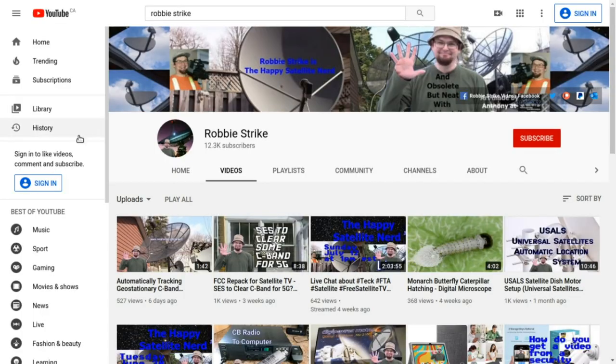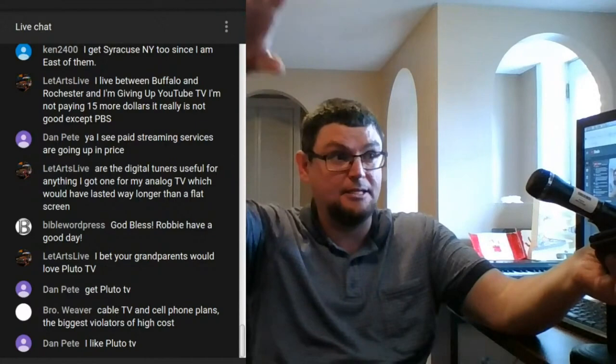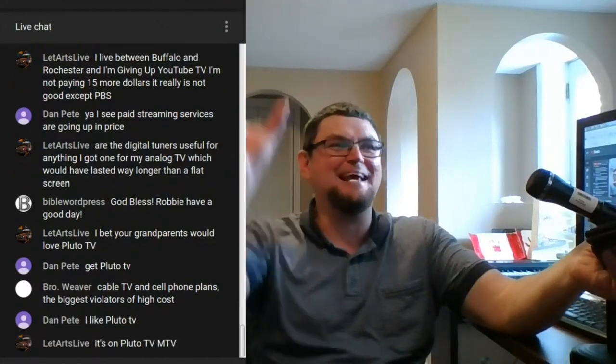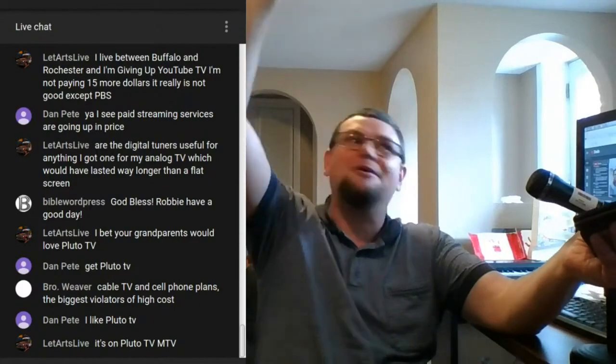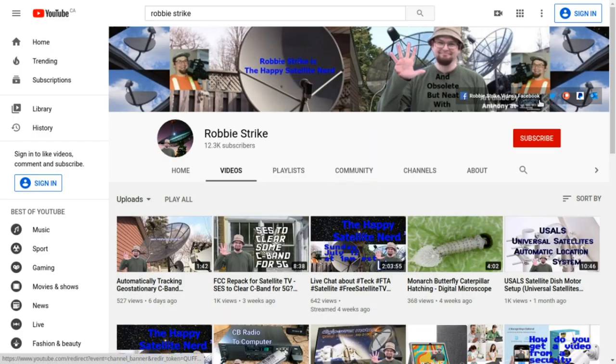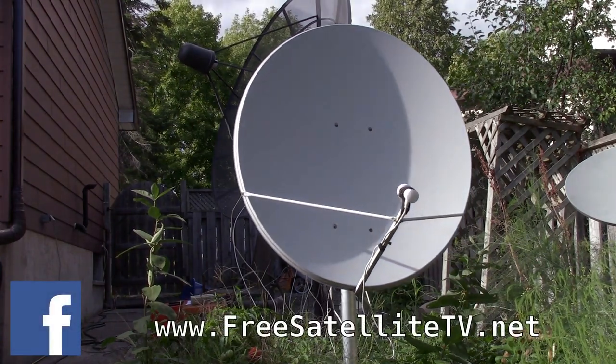Please subscribe to my channel. With subscribing you'll be able to see when my latest videos come out, and also check out some of my live streams where you can ask me in the chat room some of your tech questions that I or other people in the chat room will try to answer. You can also find me over on Facebook and on Twitter. If you want to support me through Patreon or PayPal, you can donate. You can also contact me — my email link is right here on my YouTube page. Please check out freesatellitetv.net.